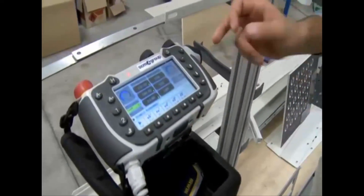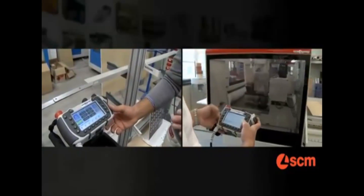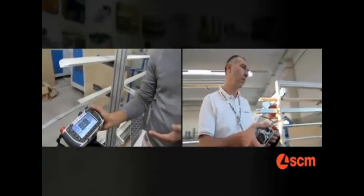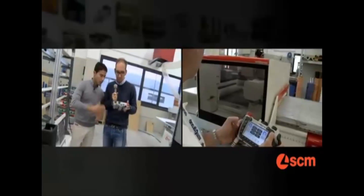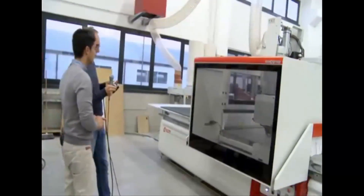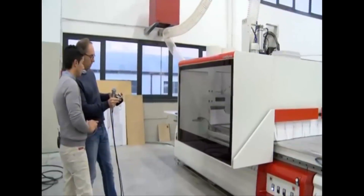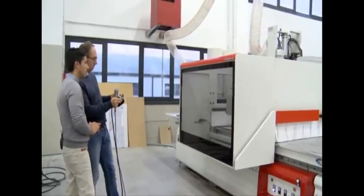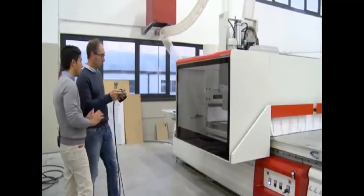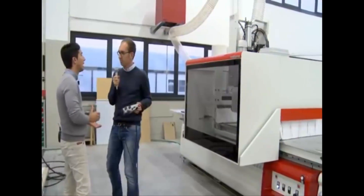Obviously, it's touchscreen. And what about training? Basically, no training is needed. This is a big advantage. Would you try? Really? Yes, just try. Try to move the X-axis, for example. Now change to the Y-axis. Exactly. Simple, really, really straightforward, really user-friendly. The best solution for beginners and not only.